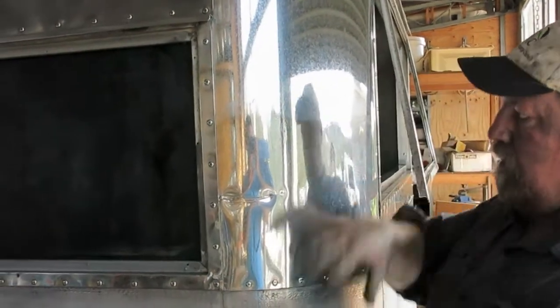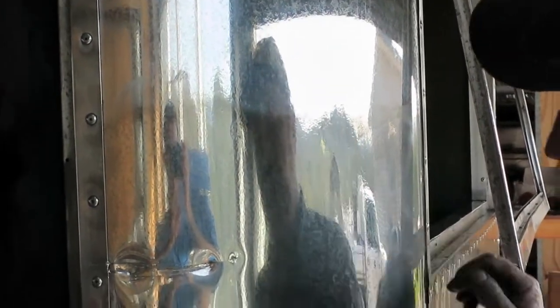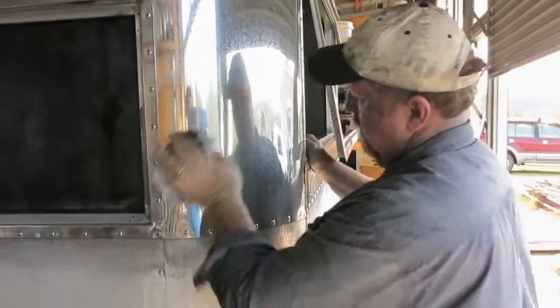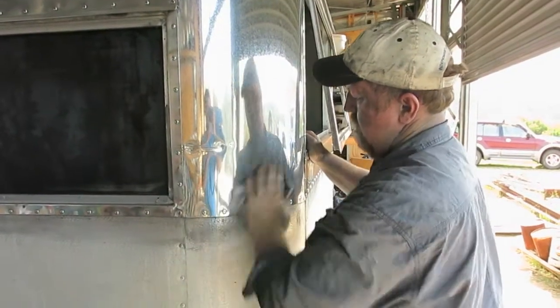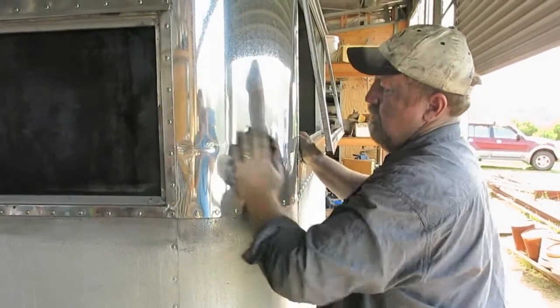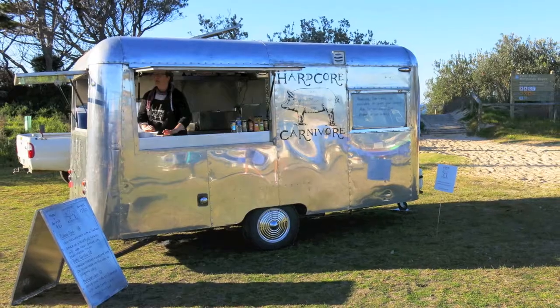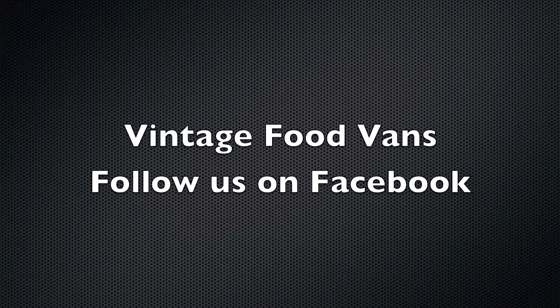Now you just have to repeat that all over the whole van. It'll probably take you about four days to do a van start to finish to this level — a fair bit of work. You'll have big muscles. And it's worth it.